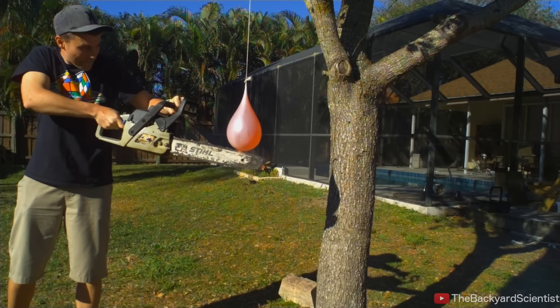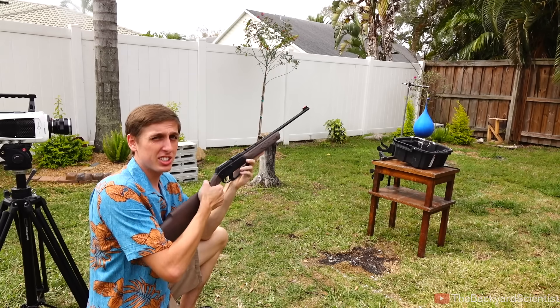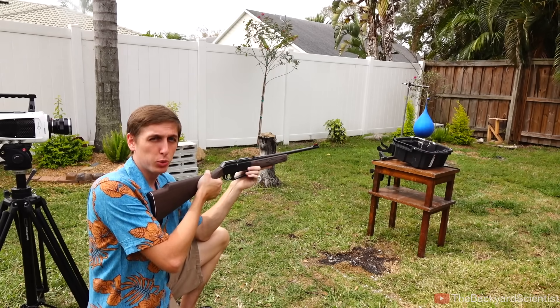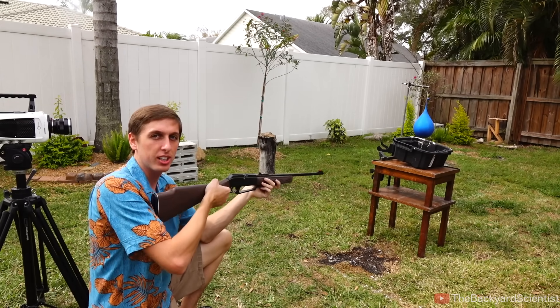Mark grabbed the chainsaw and went into action. You can see that the water did not catch on the chainsaw — it just fell right through the chainsaw blade like it wasn't even there. For our next test we're going to shoot a balloon filled with ooblick with a BB gun to see what a sharp, fast, concentrated force does to the ooblick.